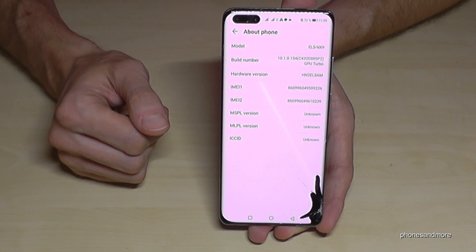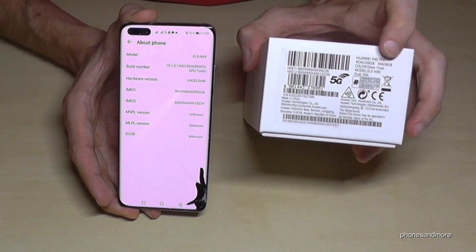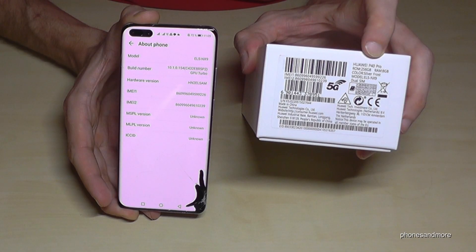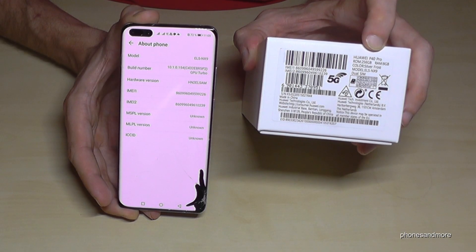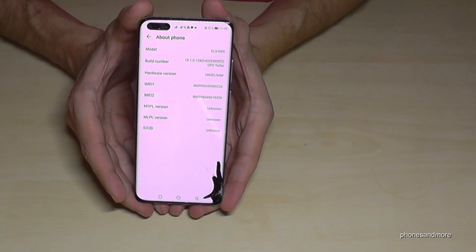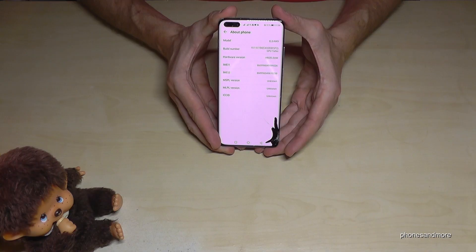You can also have a look at the box, because the same model number should be written there as well. In my case, it's the ELS-X9. If it matches, it's very sure that your phone is an original.